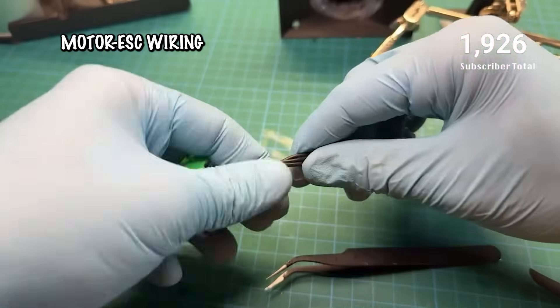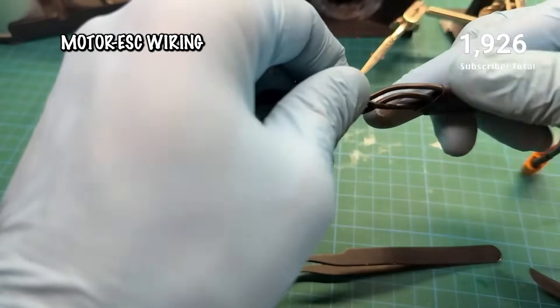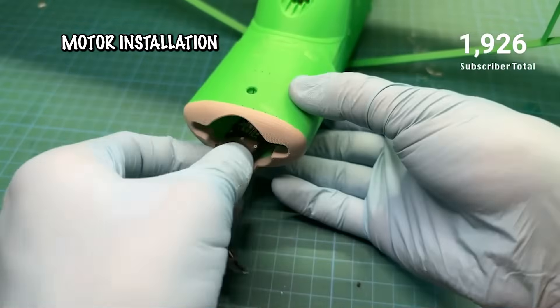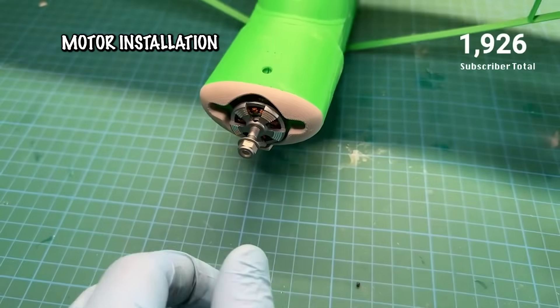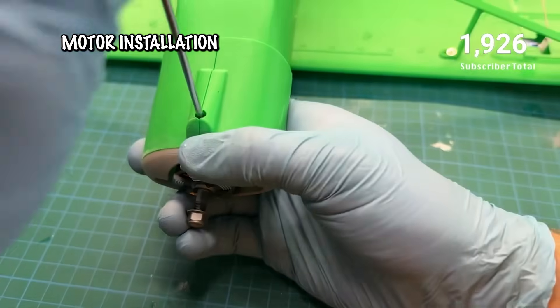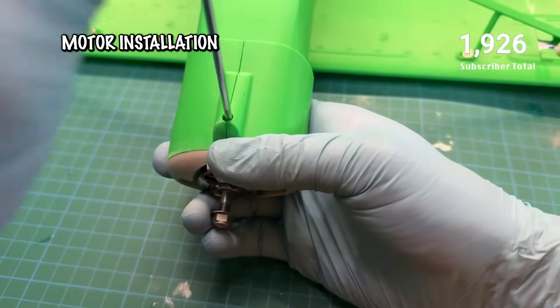Overall, the build process is as much about enjoying the little details as it is about assembly. From the snap-free hinges, to the quick-release landing gear, to the pre-planned FPV mounts, every step feels intentional. Take your time, keep things square, and before long you'll have a Crackle Cub V2 that's ready to take to the skies.